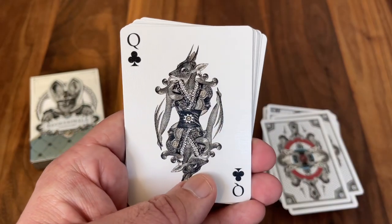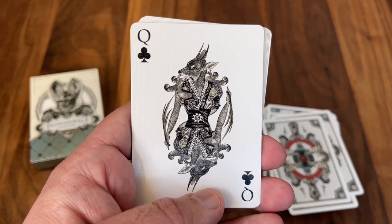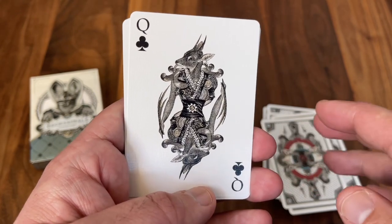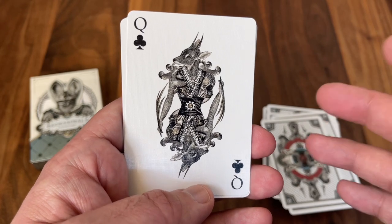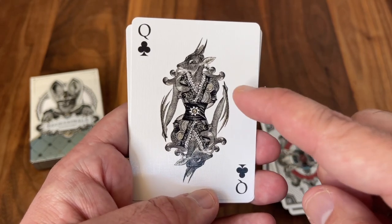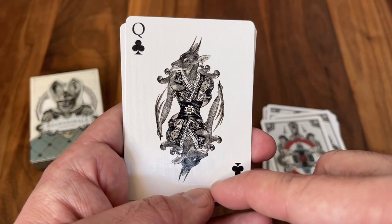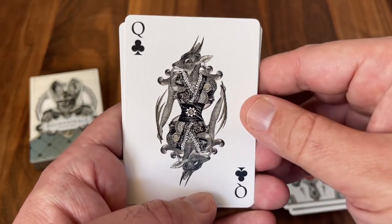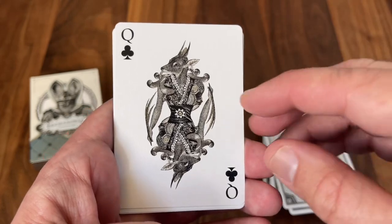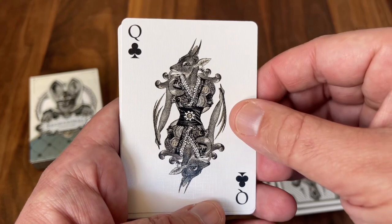Next up is the Queen of Clubs. This is the only one that's not a specifically named character from history. I usually hear this one referred to as Argin — Argin is just an anagram of the word Regina, which is Latin for Queen. So you can think of this as more of a generic queen character. This one has a much more delicate feel overall — much thinner body, the feather in her hands with that long flowing look, depicted as a doe. I love this one, but this is probably the one that most would have benefited from just being larger to see some of those details. I love the little gear work in here, but it's really hard to make out on the card at this size.